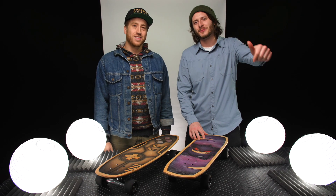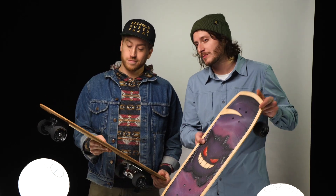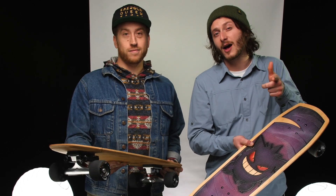What's up guys, welcome to the channel. My name is Mark and I'm Sam, and today we're talking about Bear Walker premium skateboards. We're giving one of these bad boys away, so stay tuned to find out how to win.